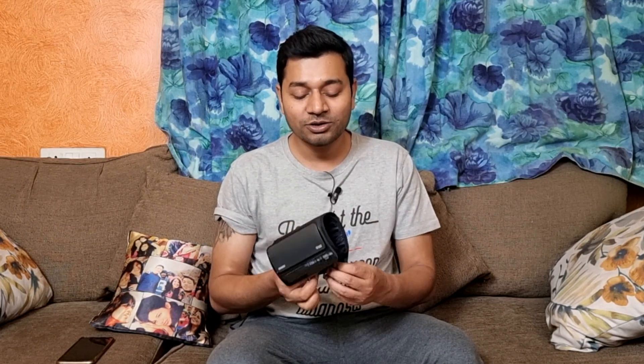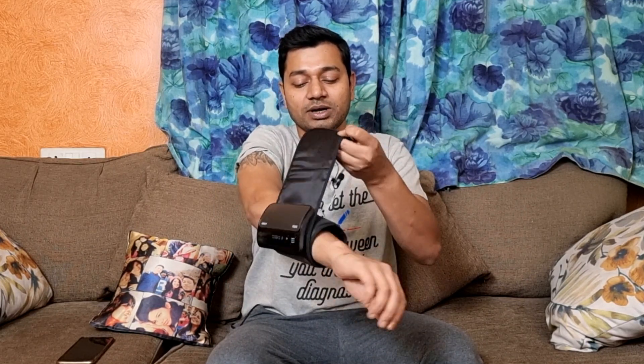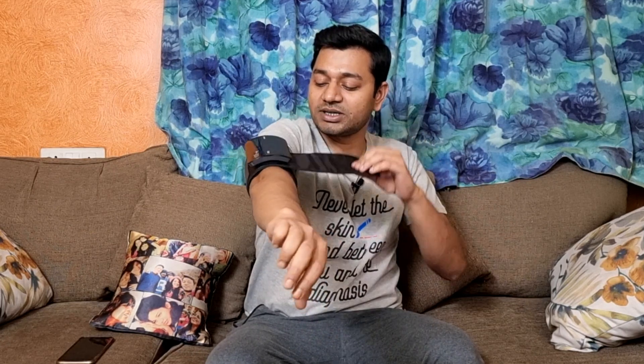The regular blood pressure can be monitored, and then the phone will be able to keep the data via Bluetooth. We can see how compact this is. In the strap, we don't have to hold our hands in a specific way — just wrap it on.